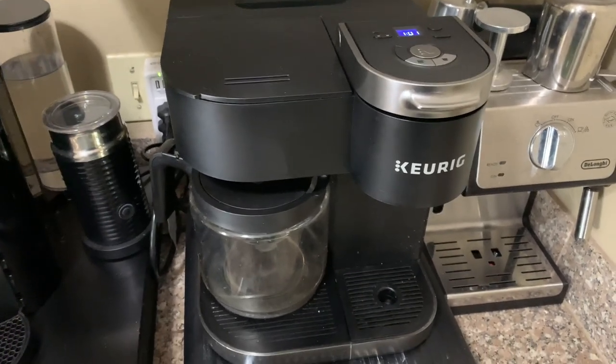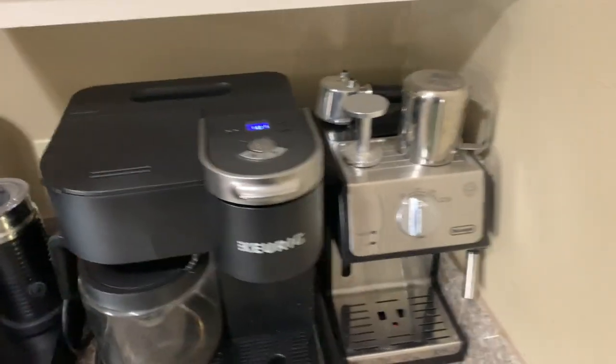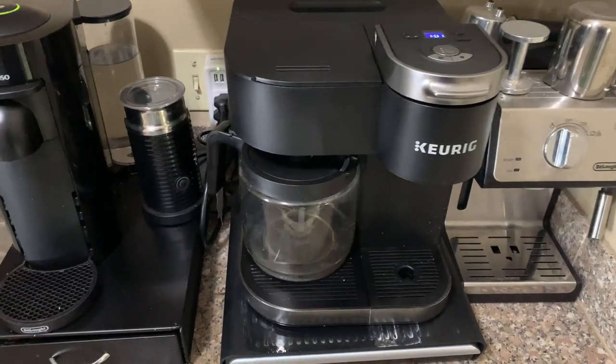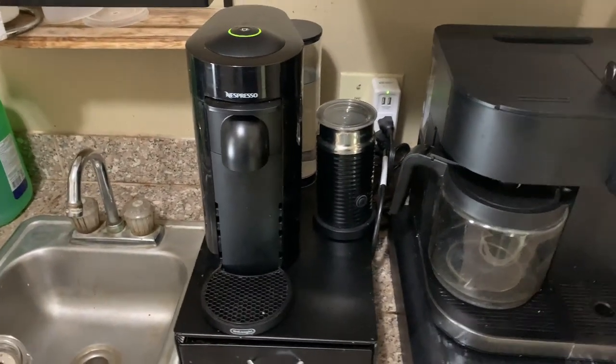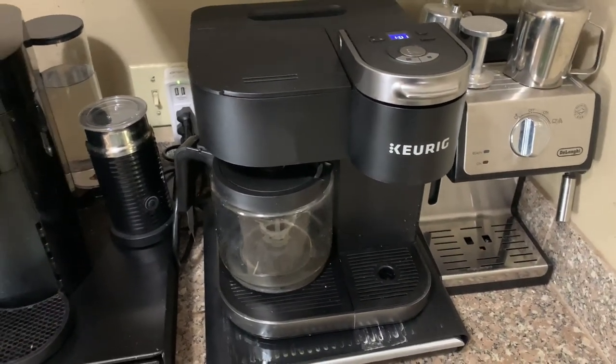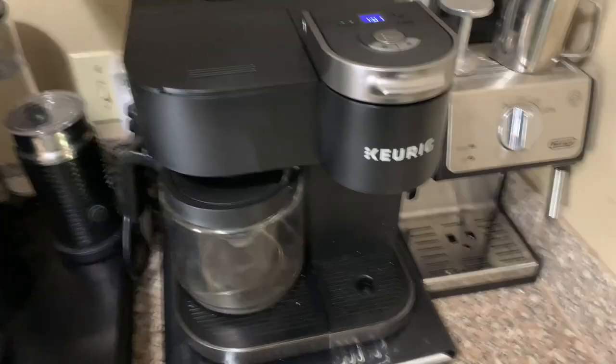This again is a Keurig Duo and I love this coffee maker. You can see I have several machines right here — I have an espresso maker, the Keurig Duo, and then a Nespresso, plus a number of other ones. I love coffee.